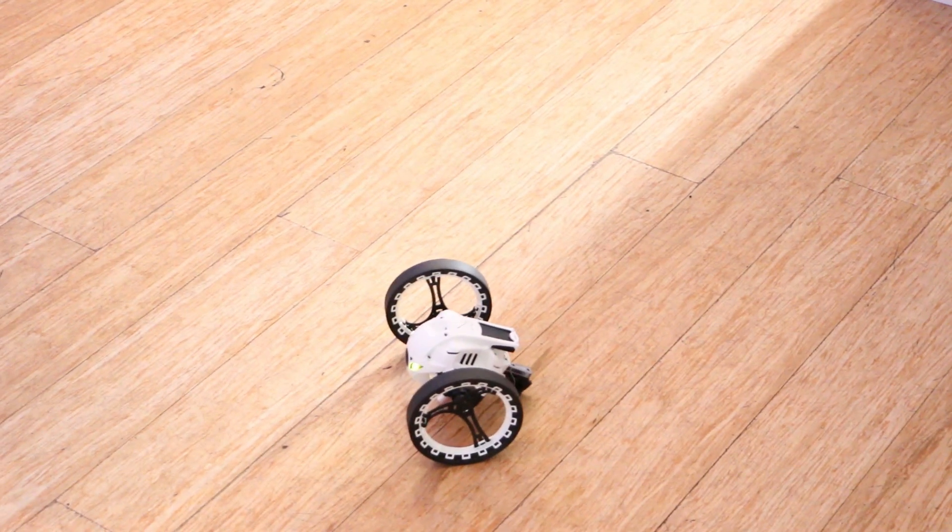Hi, I'm Teresa Chong for IEEE Spectrum, and we're here in New York City where Parrot is officially releasing its Jumping Sumo robot.